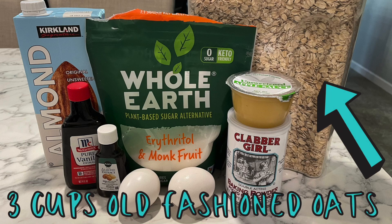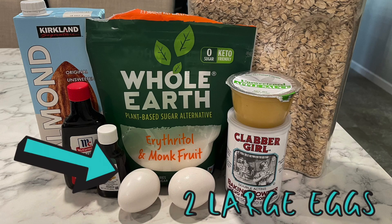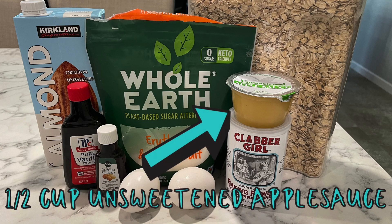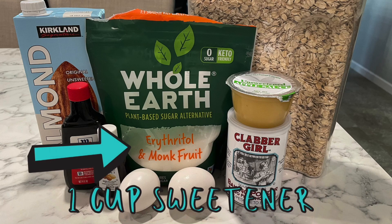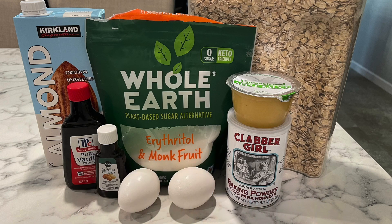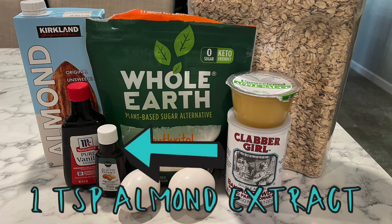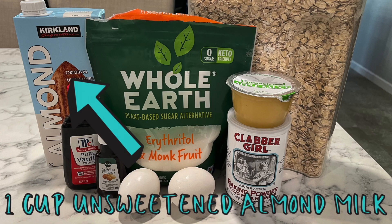Three cups of old-fashioned oats, two large eggs, half a cup of unsweetened applesauce, one cup of artificial sweetener — you could use a white sugar substitute or a brown sugar substitute — two teaspoons of baking powder, one teaspoon of vanilla extract, one teaspoon of almond extract, and one cup of unsweetened almond milk. You could also use a non-fat milk or other dairy alternative here.